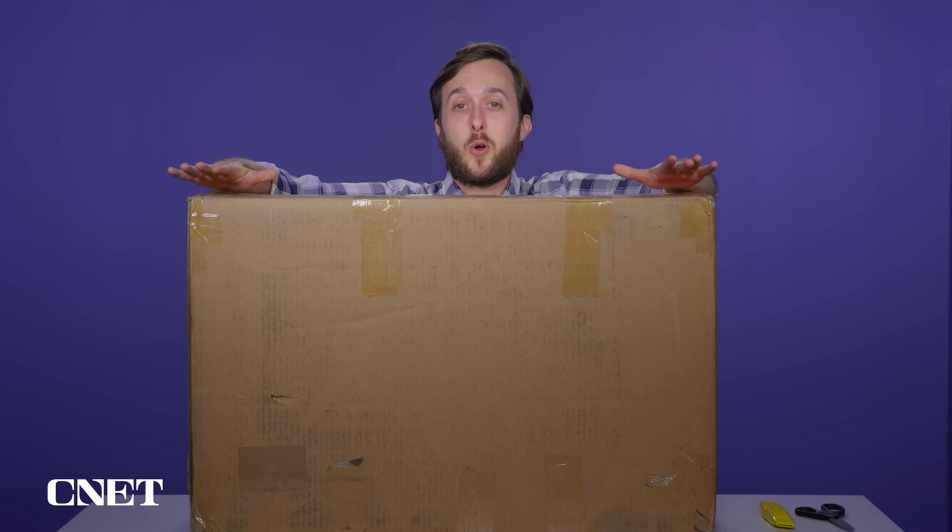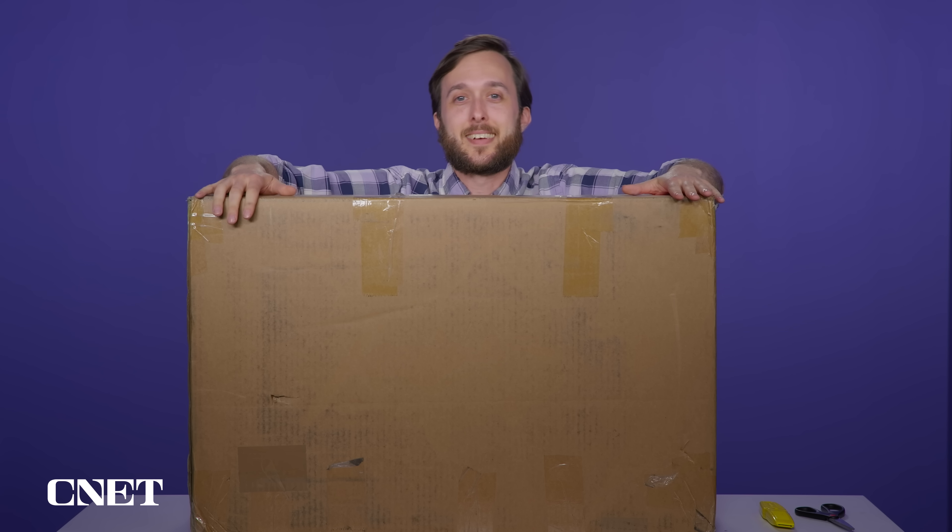Unitree just sent me their Go 2 Pro robot dog for the first-ever 'What the Future' unboxing. It's also my first time hosting an unboxing, so if you have any loving feedback please let me know down in the comments. Let's get into it.